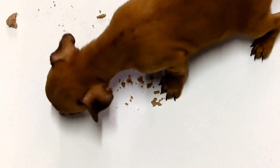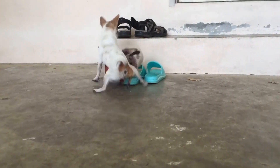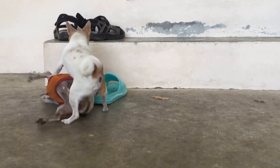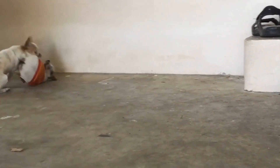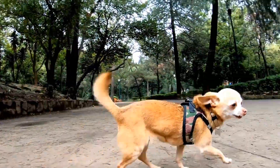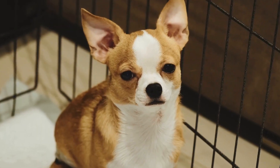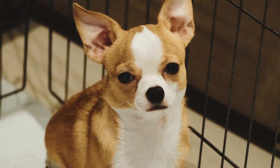Conclusion. Taking proper care of your Chihuahua's grooming needs is an essential part of being a responsible dog owner. Regular brushing, bathing, nail trimming, dental care, and ear cleaning are all important tasks to keep your Chihuahua healthy, clean, and happy. Remember to always be gentle and patient during grooming sessions and gradually introduce these tasks to your Chihuahua to create a positive experience. By following this step-by-step grooming guide, you can ensure that your Chihuahua looks and feels their best.